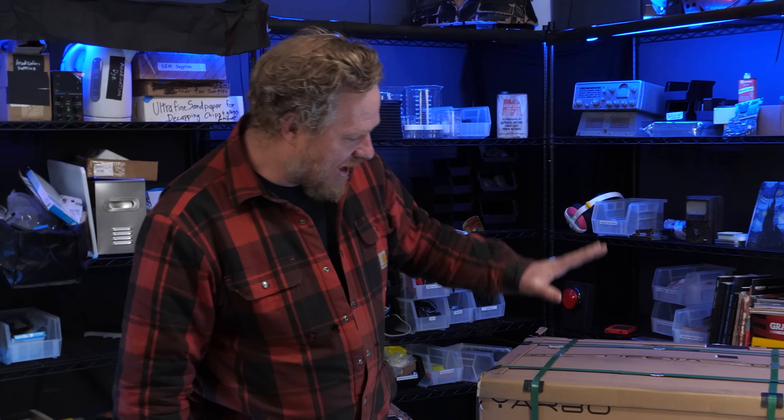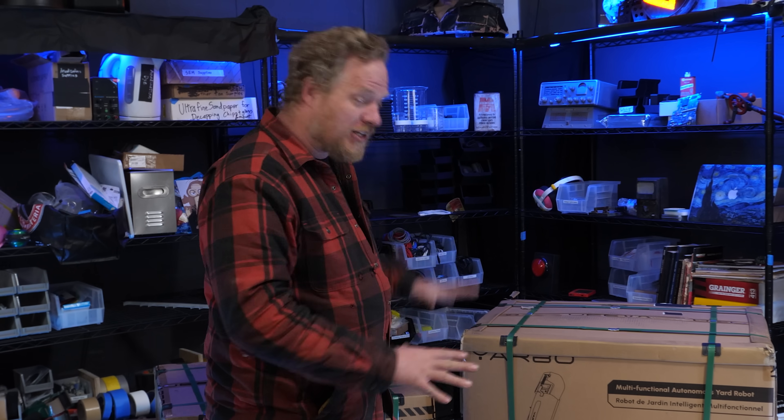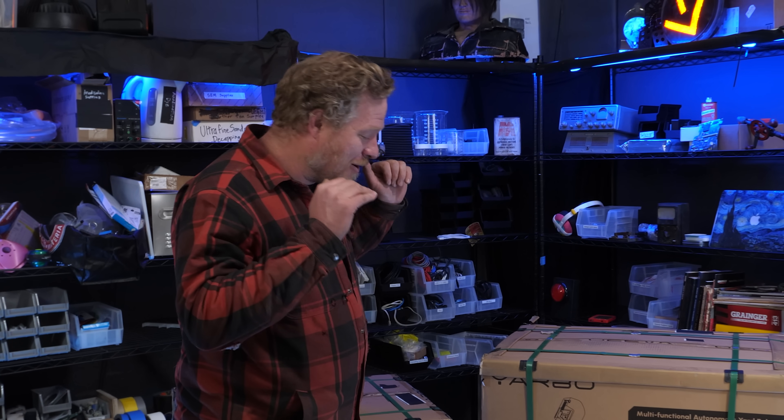Yarbo sent me a snow blower that is autonomous — a snow blower robot. This is modular so it actually can do a number of things, but they sent me the snow blower module, and once the snow melts we'll try out their lawnmower module as well. I can't wait to try this out. It looks super cool.